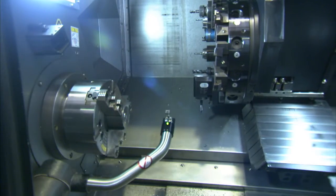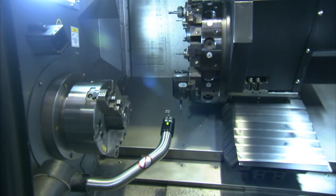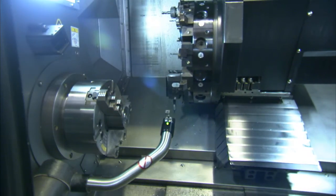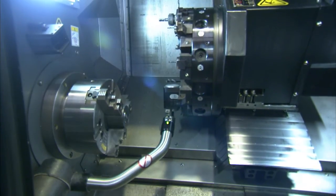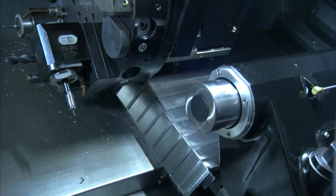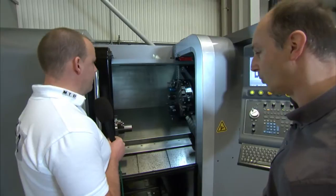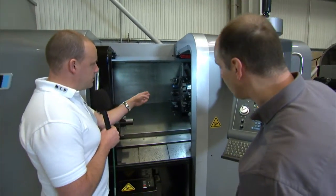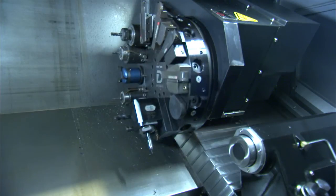All the lathes come with tool setter, part catcher and a programmable tailstock from the quill. The tailstock itself will actually be moved up the machine via the Z axis — there's a hitch that hitches the tailstock to the turret and then you pull the tailstock into position with the turret. And the turret itself here looks like a VDI turret — this is a VDI-40 turret. It's a Duplomatic turret.